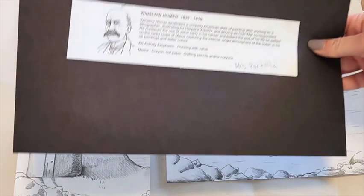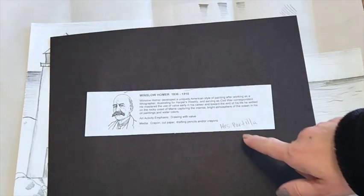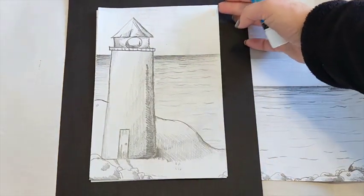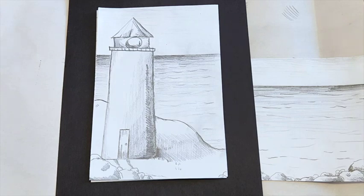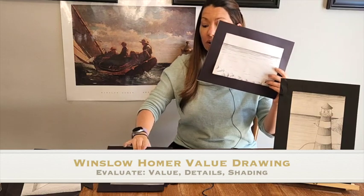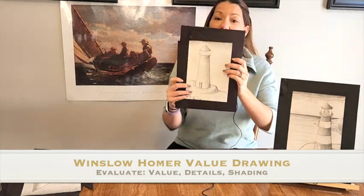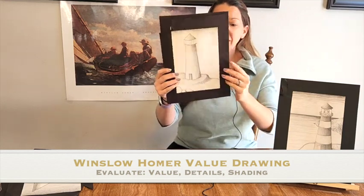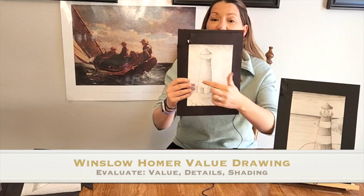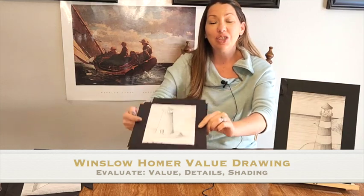The last thing we're going to do is get our black paper and our Homer tag. You're going to write your name on the white tag and glue it on the back, then glue down your drawing in the center of your black paper. Great job today with your Winslow Homer value drawings — whether you did a seascape or a lighthouse. If you have time, evaluate each other's drawings: look at the values, the lights and darks, the contrast, and point out some of the details or differing lines and shading. I hope you enjoyed this drawing by Winslow Homer, and I'll see you next time on Art Masters.